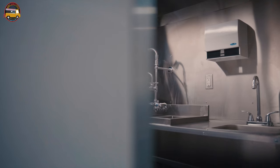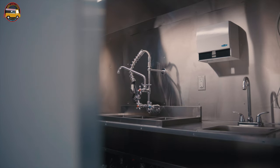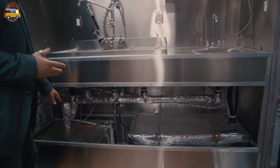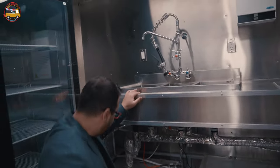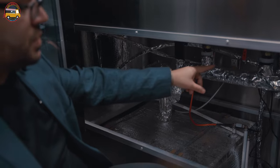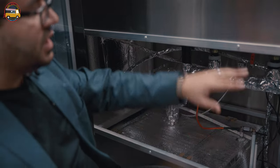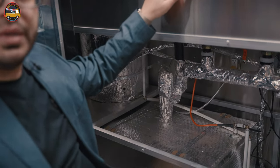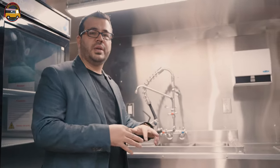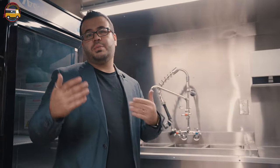We'll start off with the plumbing of this food trailer. You have a three-bay dishwashing sink, a single hand-washing sink, your clear water tank, grey water tank, and a 12-gallon water heater with a water pump. As you can see, it's fully insulated and heat-wired as well, so you can operate this particular food trailer in the winter up to minus 30 weather.